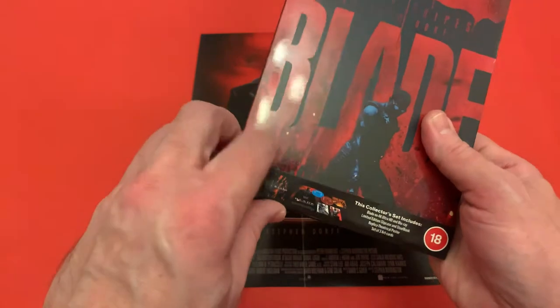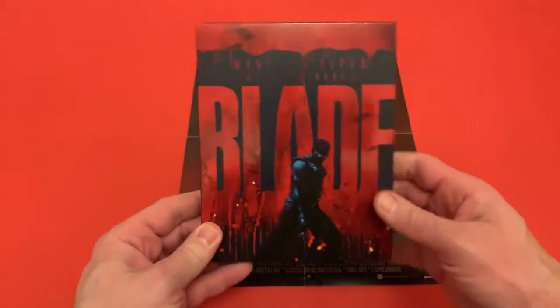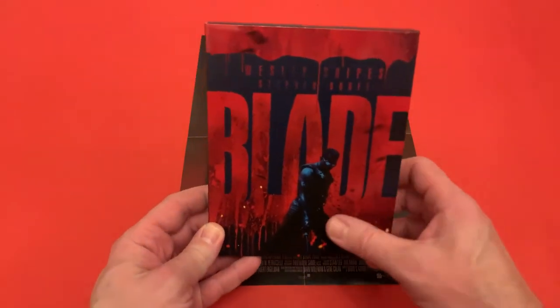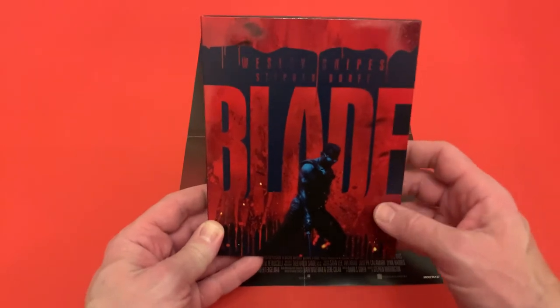We need to be a little bit careful when we remove this — there we go. The artwork on the slip case is really nice; you've got Blade doing what he does best, with the blood dripping down, and they've captured it really well.